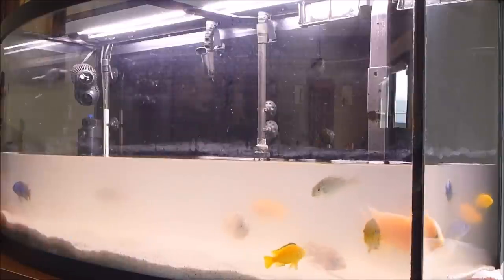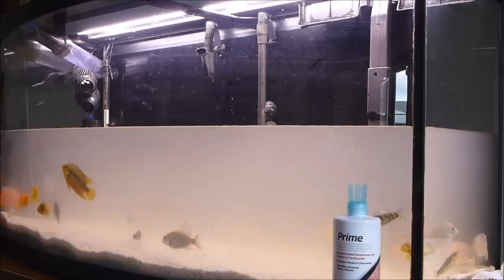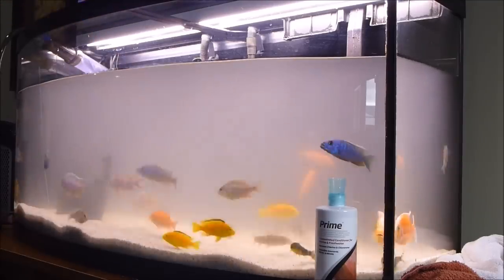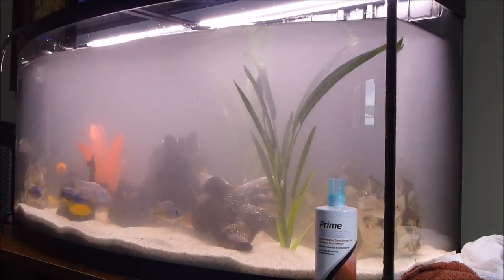Step number five will be to fill the aquarium with water. Before we do this, we will add some Seachem Prime. I like using Seachem products and Prime is one of my favorites. For step six, I will replace the rock, plants, and decorations. We're getting close to the end now. I've never really noticed any adverse effects with water changes when I use Prime.